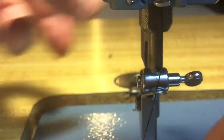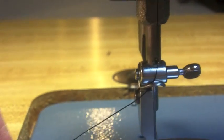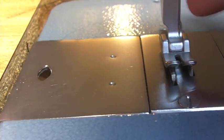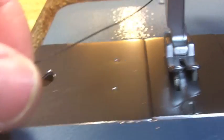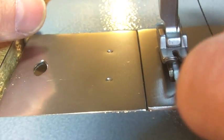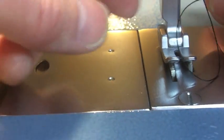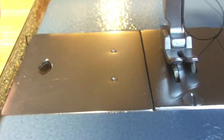To thread the needle on this machine: since it's a front-loading bobbin, the hole in the needle should be facing you as you're sitting in front of the machine. Lower the presser foot, then pass the thread through the eye of the needle, and you're done.